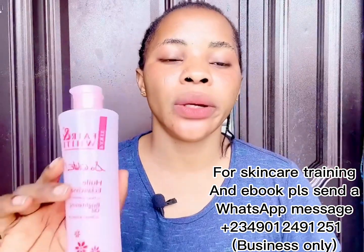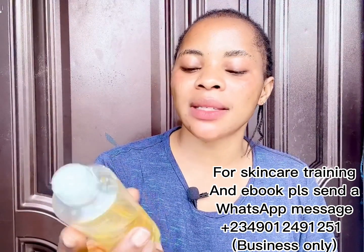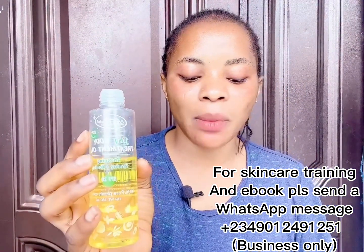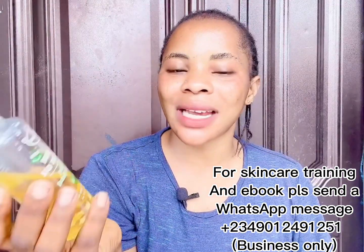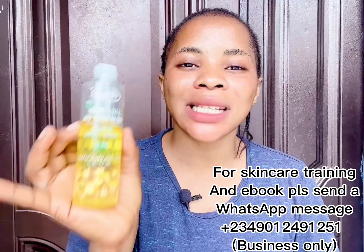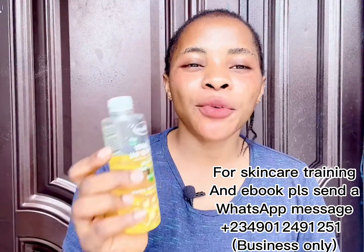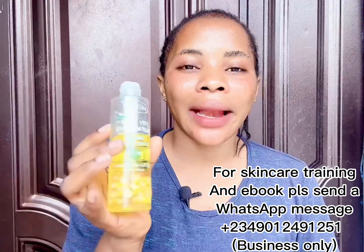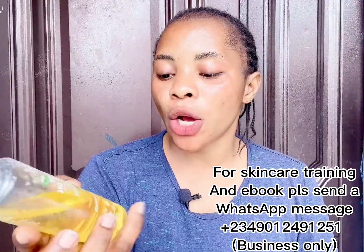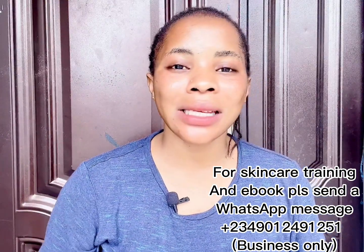The second ingredient you'll need is the Vitgold 3-in-1 Treatment Body Oil. You need 100ml of this as well. This is a whitening, firming, and toning oil — it's my go-to. It's a treatment oil: if you have sunburn, stretch marks, acne scars, or any impurities on your skin, you can use this oil directly or mix it into a blend. It contains 100% pure plant extract, which is very good for your skin and helps cleanse sunburn, pimples, and acne.